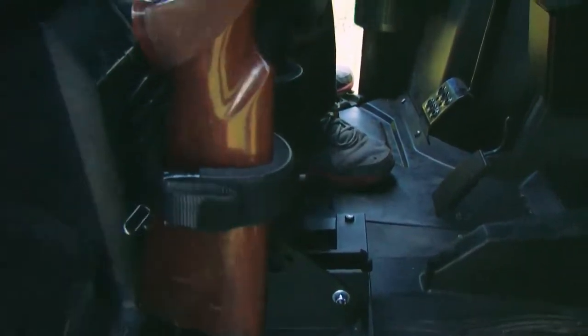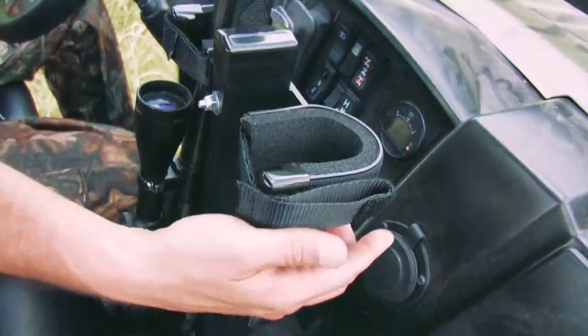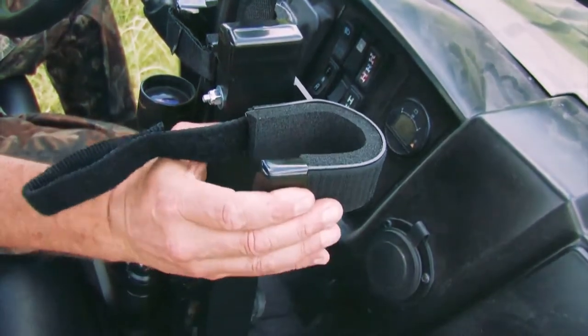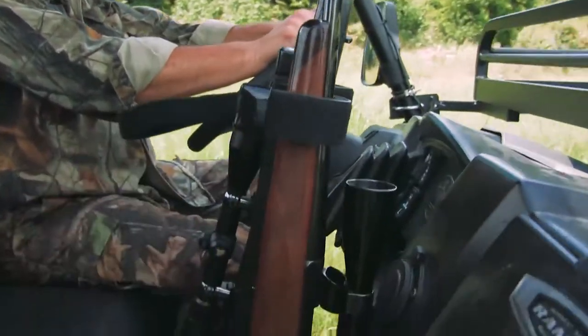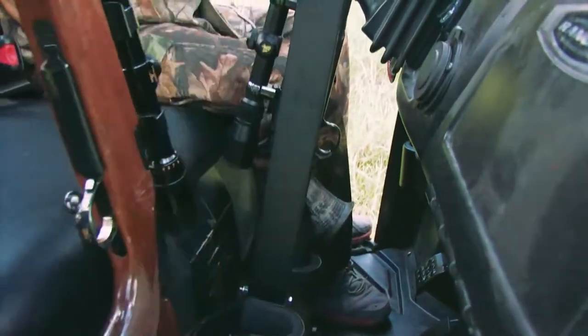Unlike conventional clips and loops, our unique Velcro straps form and fit the holding cradles to the exact size of the stock or firearm of the gun it's holding. No more loose fits to disturb the sight and scope settings.